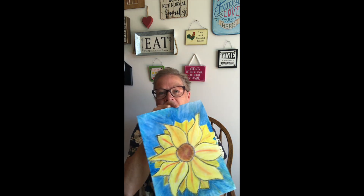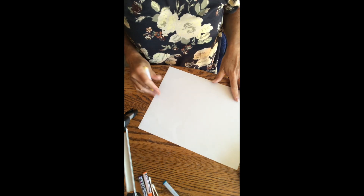Hi everyone, it's Miss Liz, welcome to Art Club. This is our virtual class so you'll have an easy time pausing, rewinding, and fast-forwarding so you can work on your project. We are going to make a beautiful sunflower using oil pastels. If you registered for this program at the library, you will have been directed to pick up a packet that includes paper, oil pastels, tissue paper, and q-tips — everything you'll need.